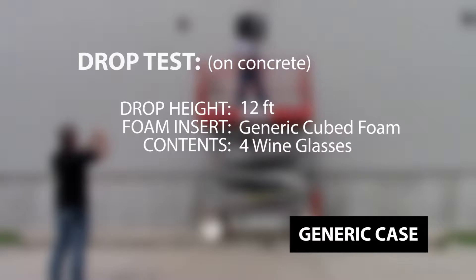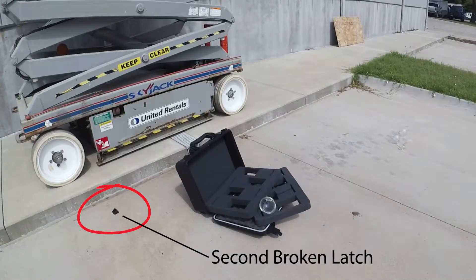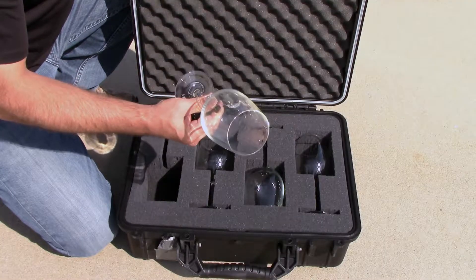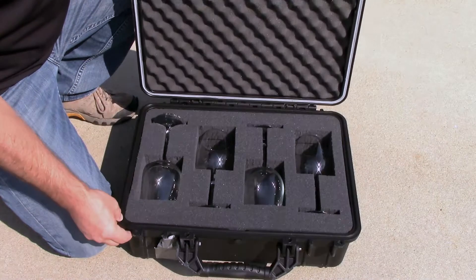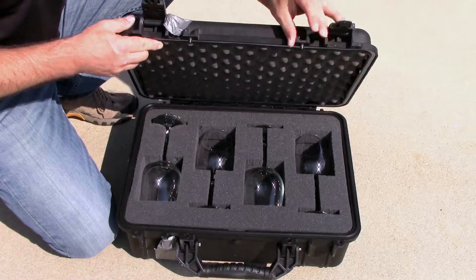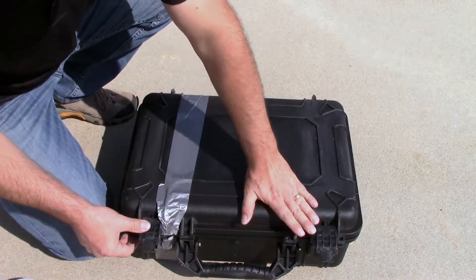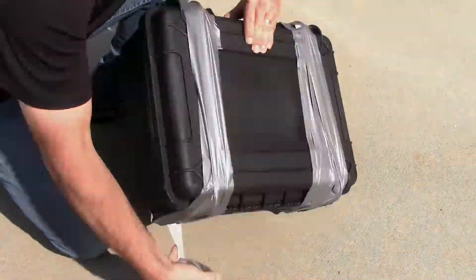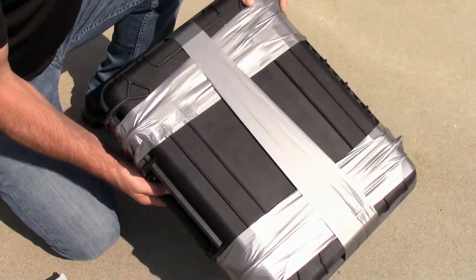I'm amazed the wine glasses didn't break when they fell onto the concrete. The case opened because the second latch broke, causing the duct tape to tear. So I put the wine glasses back inside the case, and considering both latches broke, I'm going to use a lot more duct tape to make sure that we get a chance to test the impact protection of the foam. Okay, here we go.